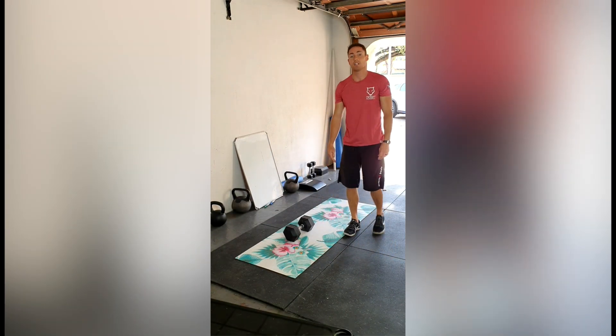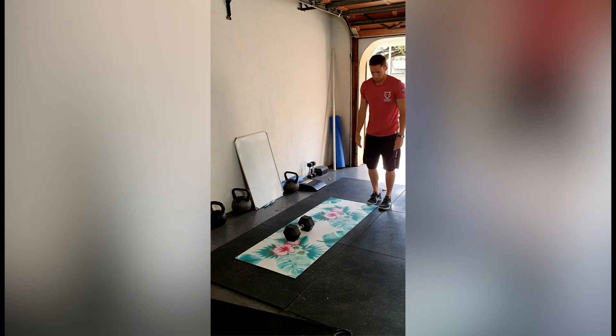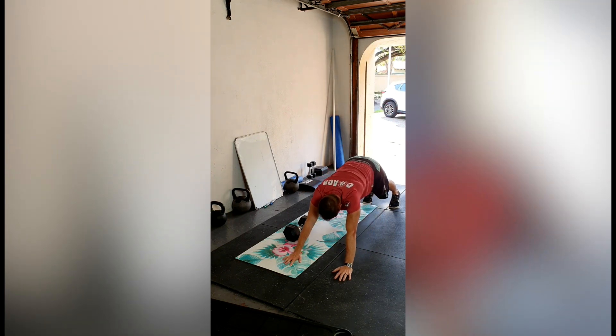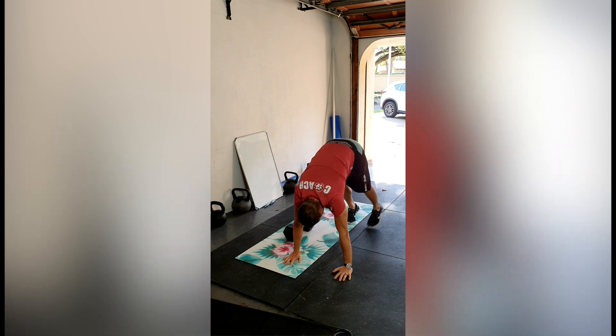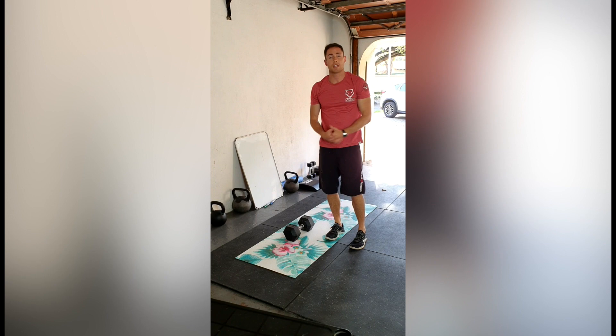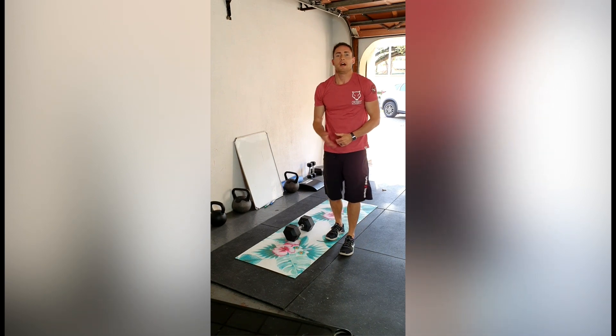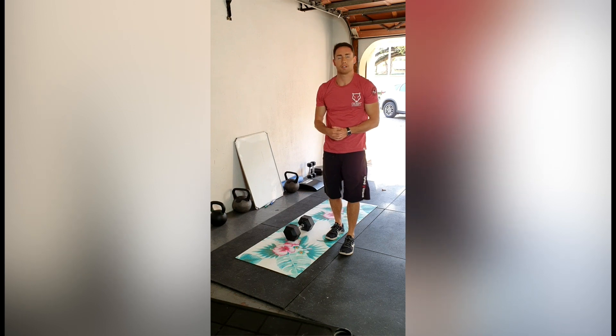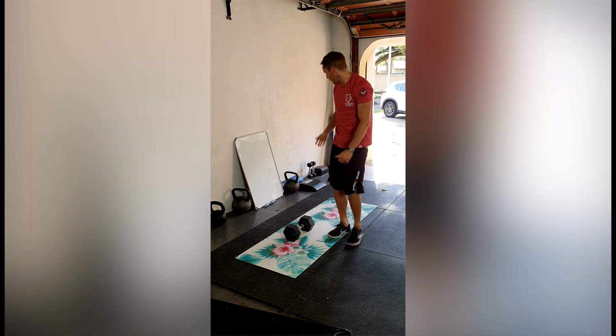After that, we're doing 5 inchworms. Try to keep your legs as straight as you can during this movement. Those are our four basic movements to warm up today.